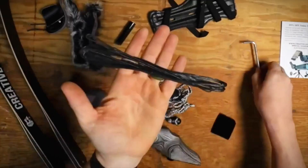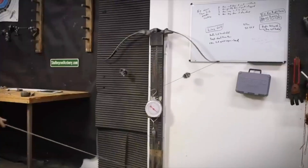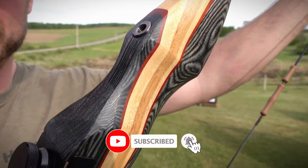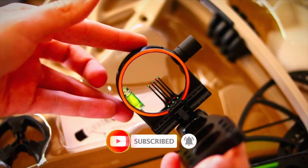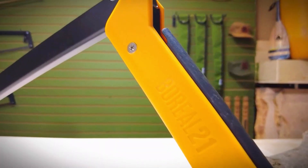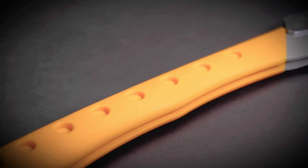That wraps up our rundown of the top survival bows of 2024. If you're looking to add a reliable bow to your survival kit, I hope this helps. Don't forget to subscribe and hit that notification bell so you don't miss our next video, where we'll be diving into the best survival gear on Amazon. If you need more survival gear recommendations, check out our previous video on the best survival saws.